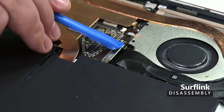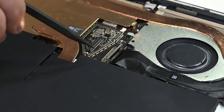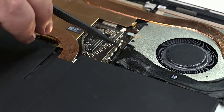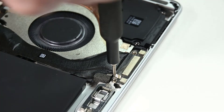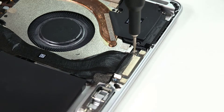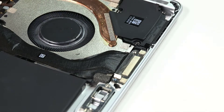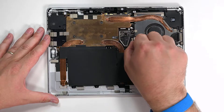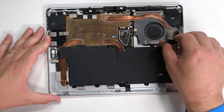To disconnect the SurfLink connector, begin by using your opening tool to release the cable's locking bar. Use the point of a spudger to push the edges of the connector out of its socket, and then use a 3IP Torx Plus driver to remove the two screws securing the SurfLink connector to the chassis. Peel the SurfLink cable away from the chassis, making sure not to damage the fan underneath the cable, and then lift it out.